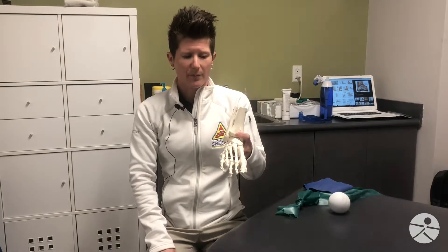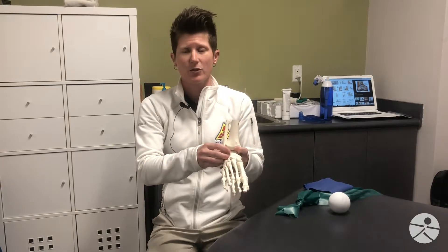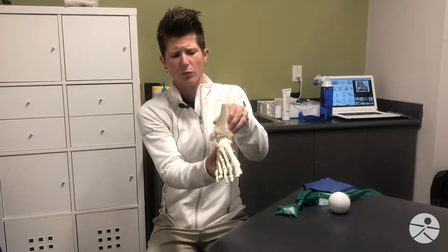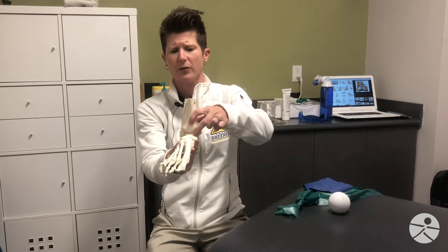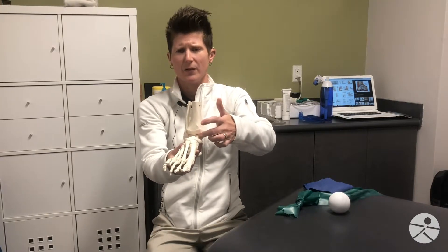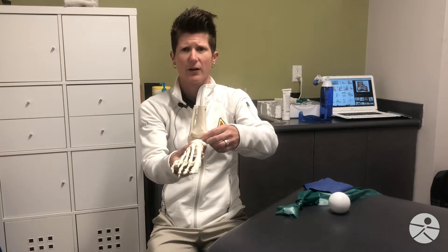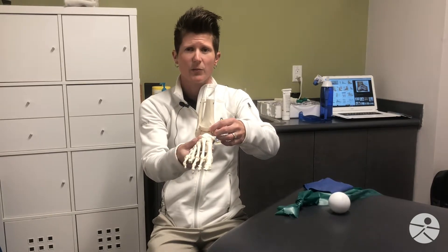In essence, what that means is that your ligaments no longer do what they're supposed to do for your ankle, which is stabilize the joint and help keep you in a good position. The other thing that can happen when you roll your ankle to the outside is this inside compartment — the medial compartment of the ankle joint — gets compressed. Sometimes there can be damage between the cartilage there, or it could even be as severe as sustaining a compression fracture in that area as well.